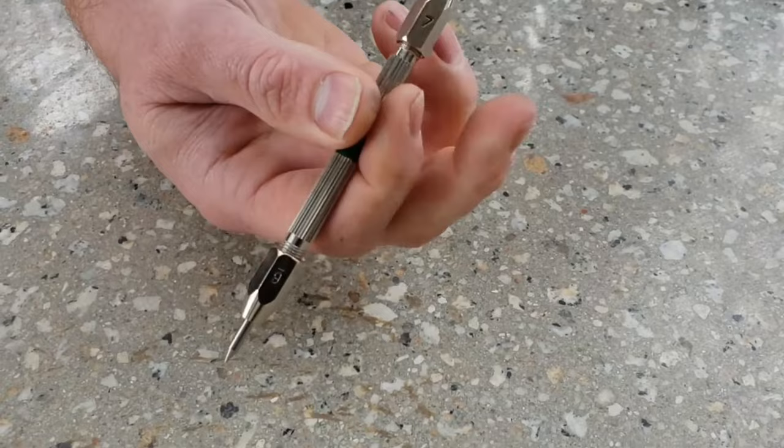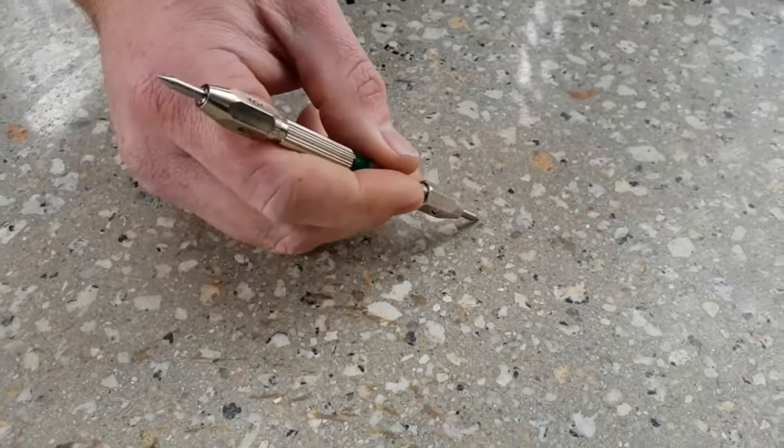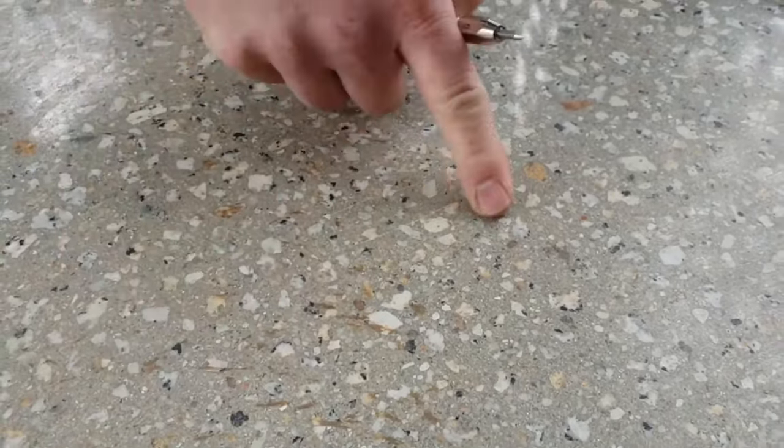We will now try pen number seven to see if that scratches the surface. As you can see, it has no effect on the surface at all.